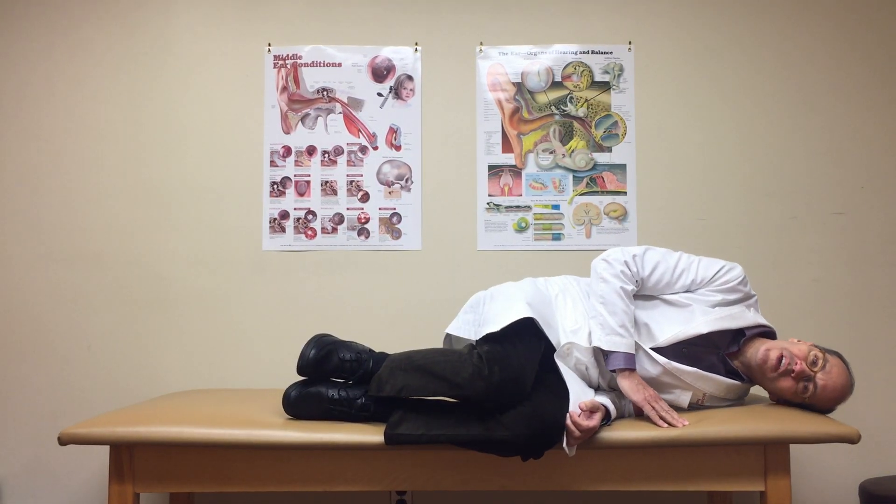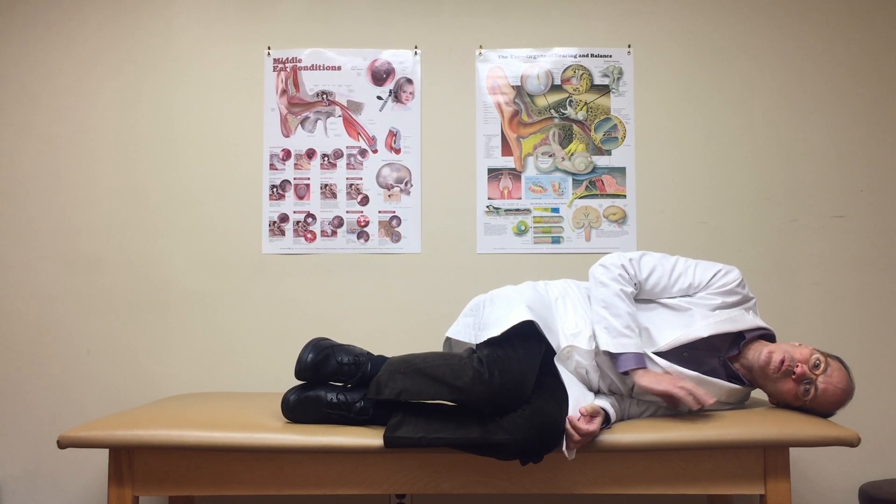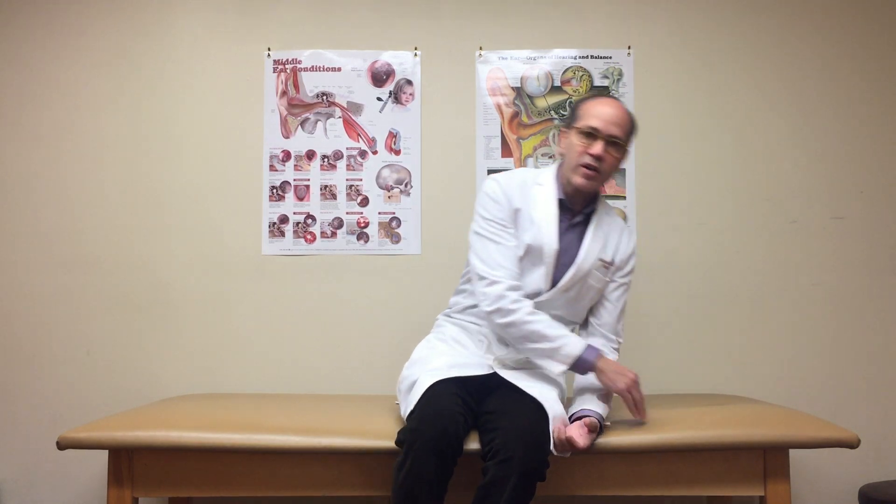Then we lie down on the other side with the head facing the wall. We continue the exercise in this way — 20 seconds on each side and 5 seconds with head shaking when sitting upright in between — for an entire 10 minutes. We repeat this exercise for 10 minutes twice daily.